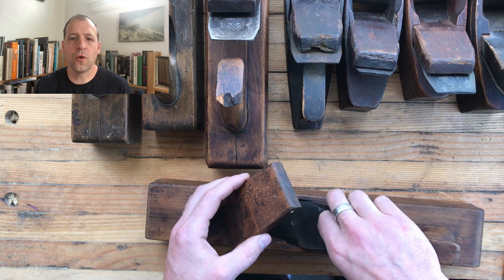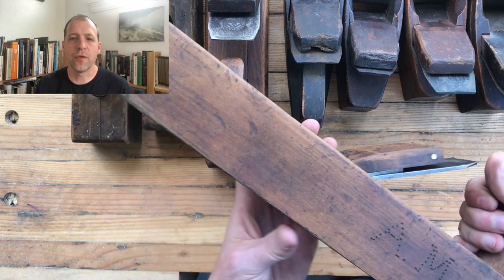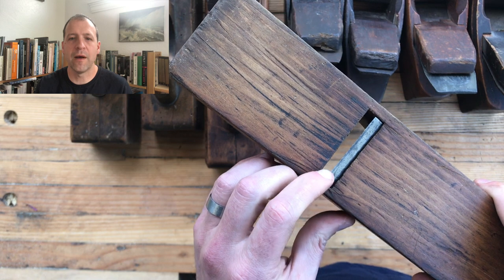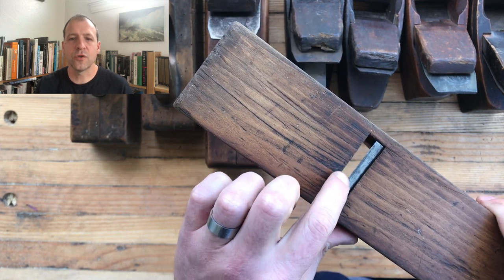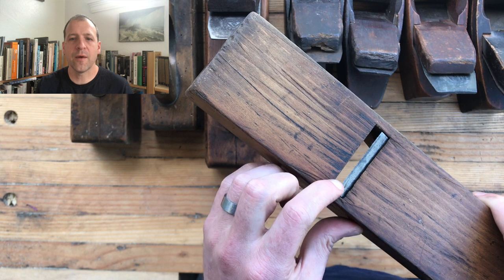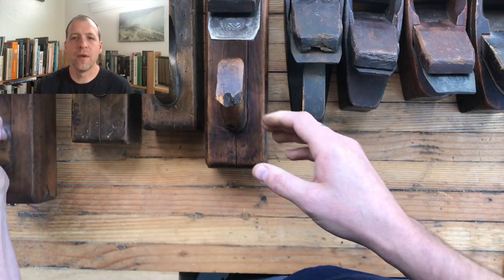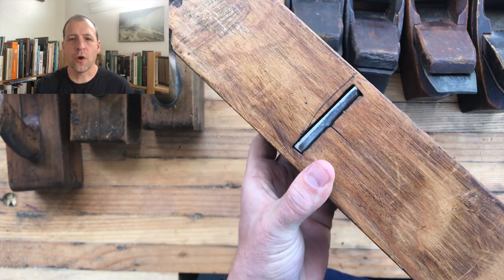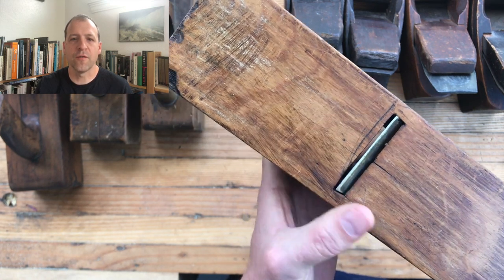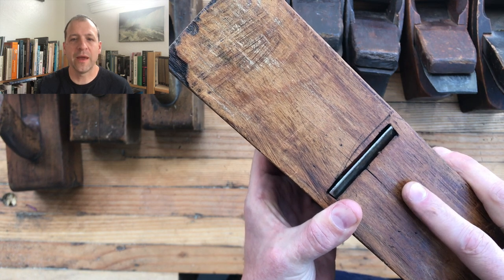Now looking at the plane as a whole, the last main thing to be aware of is the size of the mouth — specifically the gap between the leading edge of the iron and the front of the mouth. For a jack plane that should ideally be no bigger than an eighth of an inch, although you can get away with a bit more. Here's an example of a mouth that's really probably too big. What you're hoping for is something more like this — a much tighter mouth — and you're going to have a much easier time planing with a smaller mouth like that.